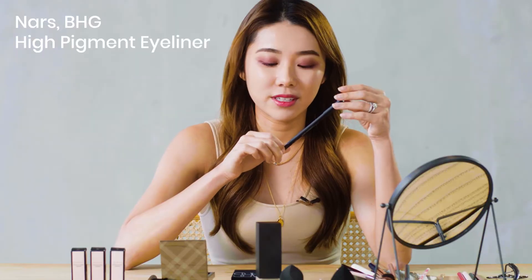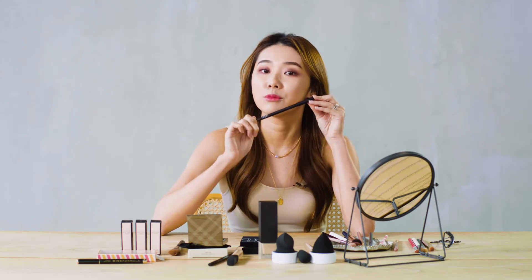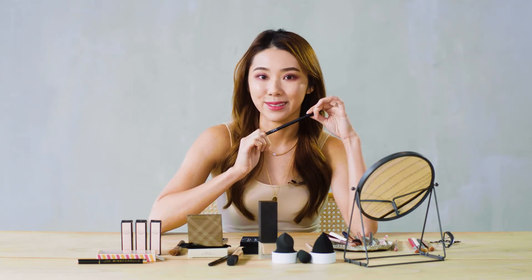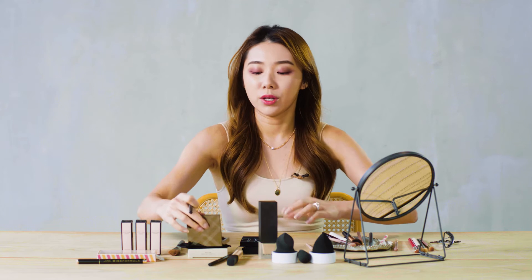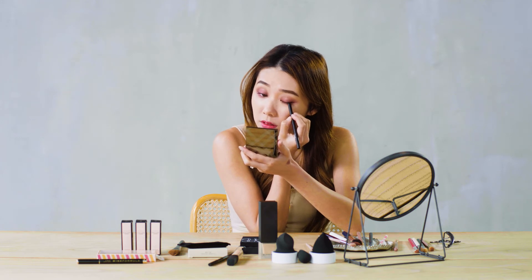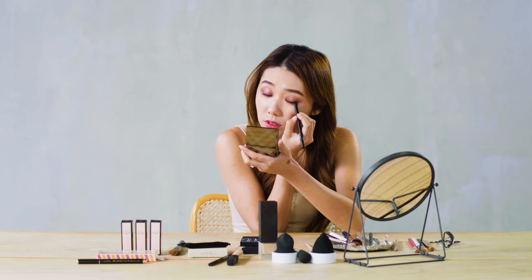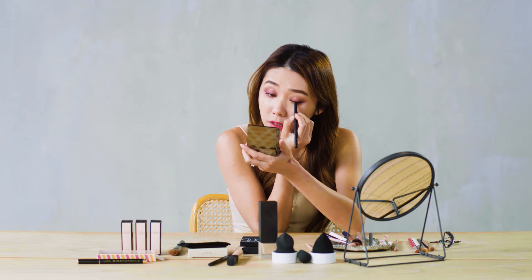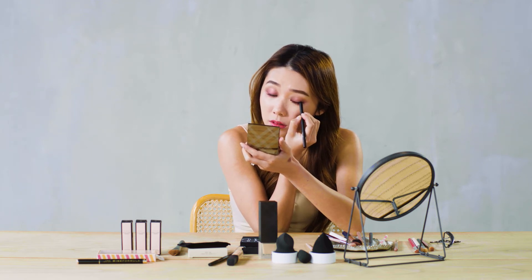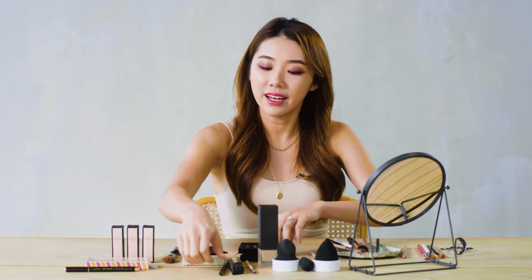Now it's time for eyeliner, and I'm using the NARS High Pigment Longwear Eyeliner. I'm choosing a dark brown shade for this look. Just line your eyes as per normal — this eyeliner is very, very pigmented, so you can see it's a lot more deep set and sultry.